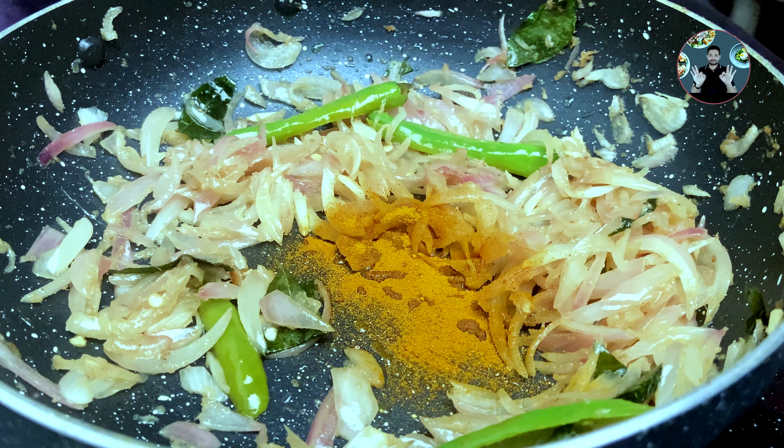Now add 2 chopped tomatoes and 3/4 teaspoon salt. Mix it well. Sauté on medium flame for 4 to 5 minutes until the tomato becomes soft and mushy.